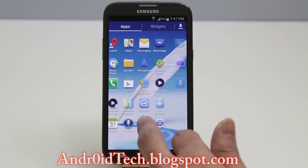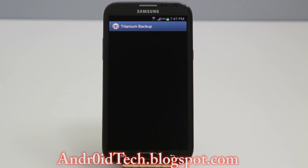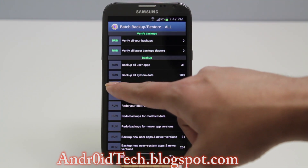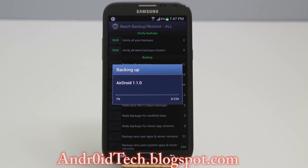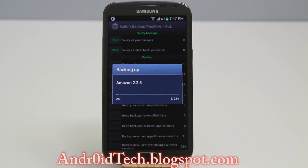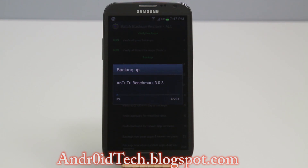Let's go ahead and find Titanium Backup — the first application that you will need in order to do this backup. What you're gonna do is click in the corner and right here select 'Backup all user applications plus system data,' then run it and click the checkmark in the corner. Now you might argue that developers don't really recommend restoring data on a fresh ROM — that is correct — but if my ROM fails me or I don't like the ROM and I have to go back and my CWM also fails me, that's when I use this.